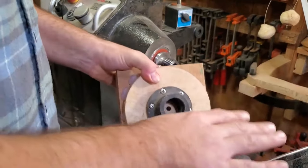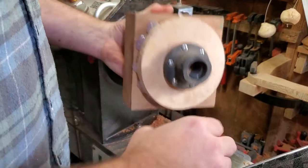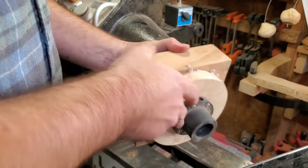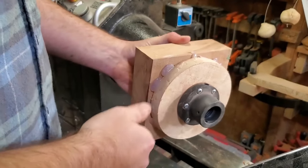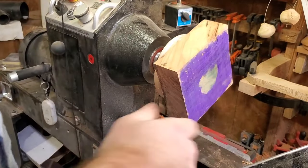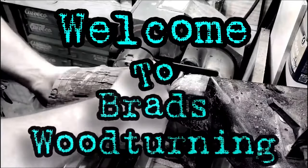Welcome back to the channel. I'm still here, still alive, still making stuff. Today I'm going to show you my best-selling item from last year during Christmas shows. It starts with a simple squared block hot-glued to a faceplate. If you're a beginner and you've only been turning for a few months, you can make this project. If you're an experienced turner, you can crank these out in 15 to 30 minutes.